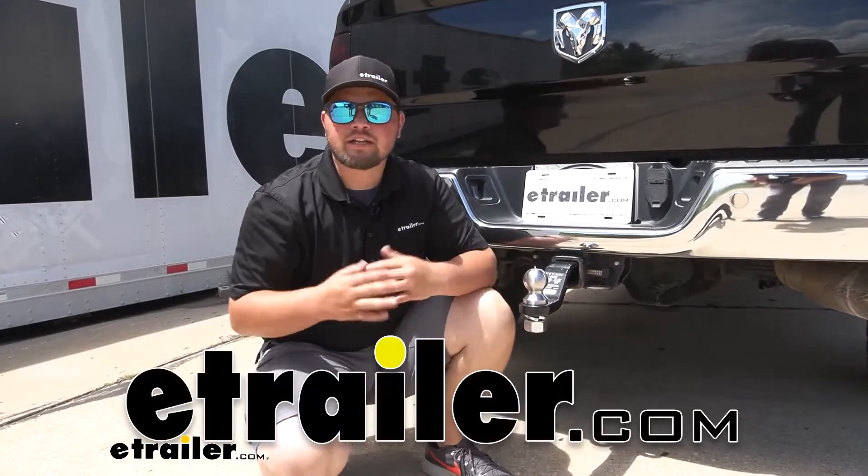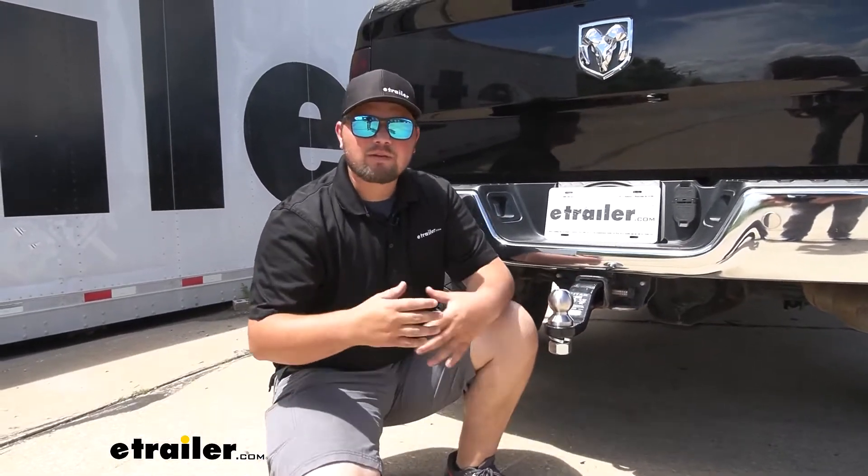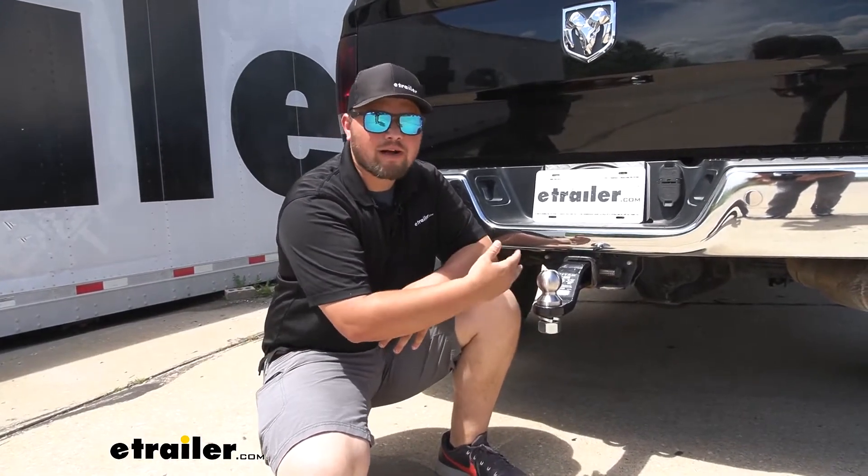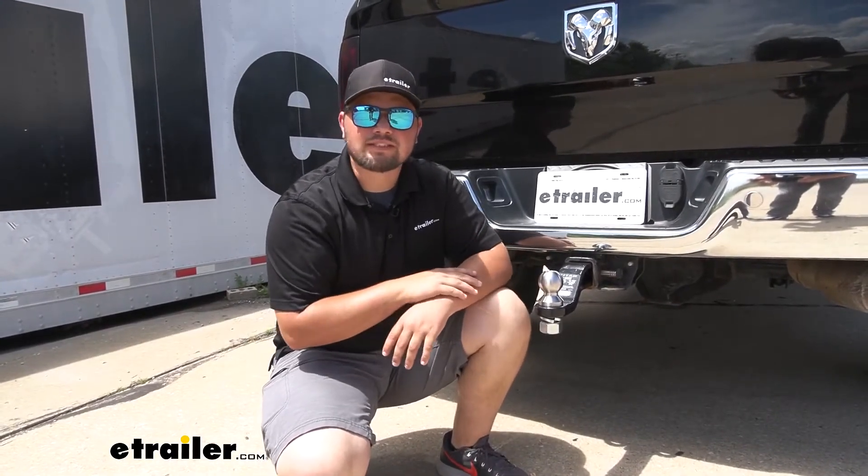Hey everybody, how's it going? Clayton here at eTrailer.com. Today we're going to be checking out the line of the Draw-Tite drop ball mounts for our two and a half inch hitch receivers.